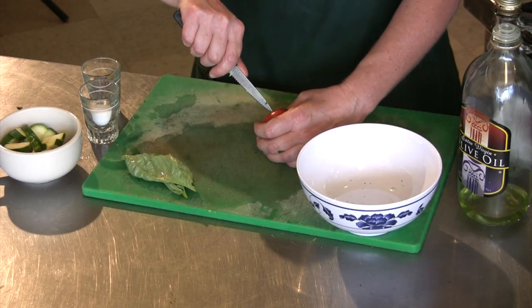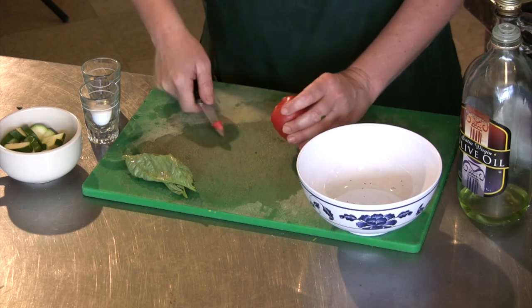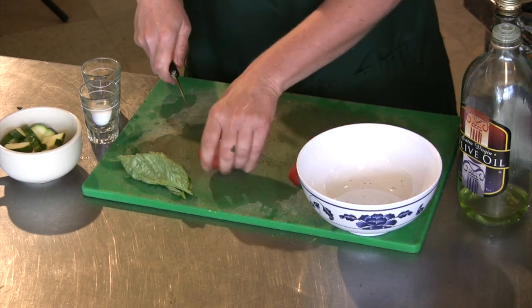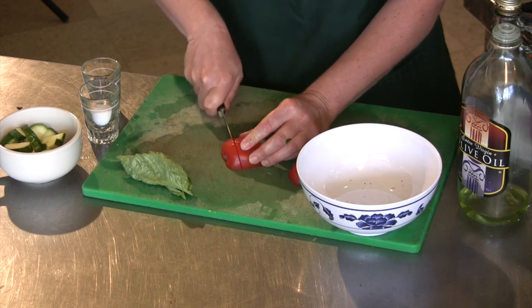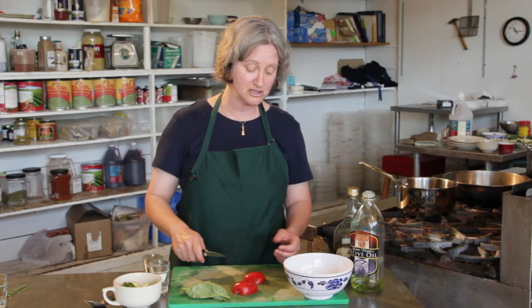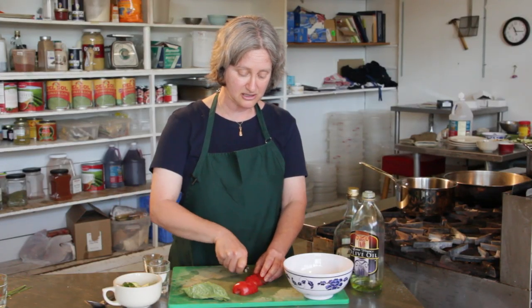It's a nice sturdy tomato. You can use almost any kind of tomato for this. I'm cutting it up. I use a serrated knife because if you're anything like me and you don't sharpen your knives nearly often enough, a serrated knife is much more forgiving, especially with a tomato because the outside can be kind of slippery. So I'm cutting this into nice small bite-sized pieces.